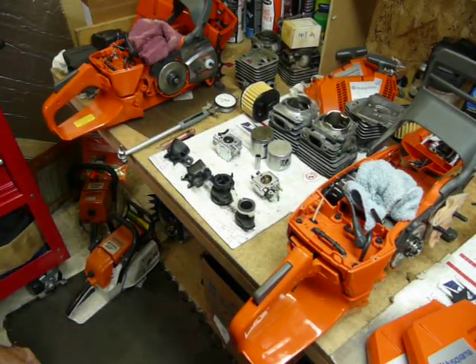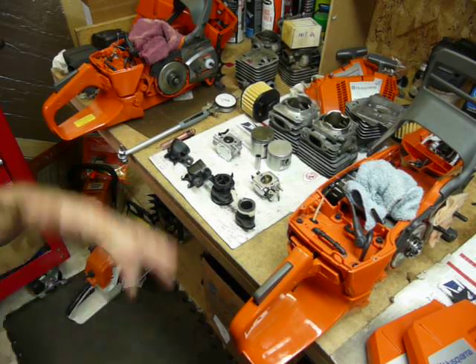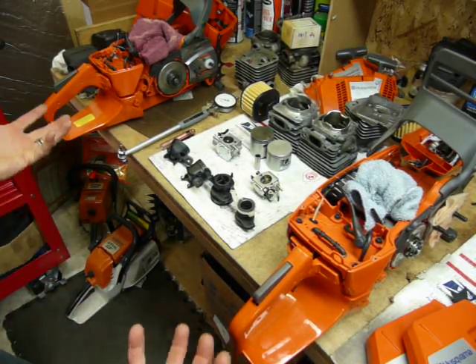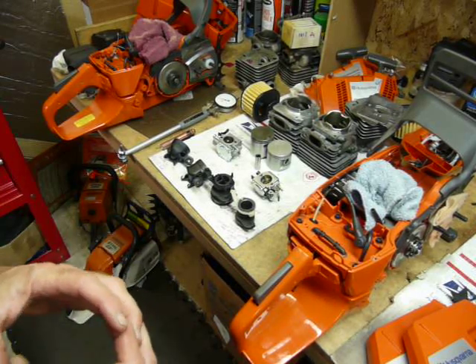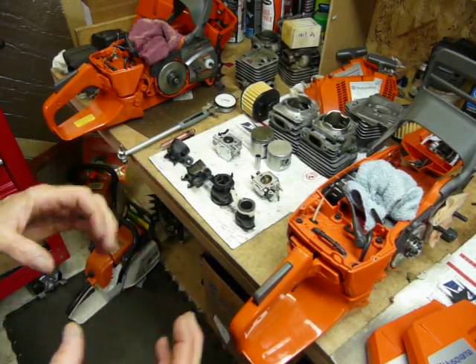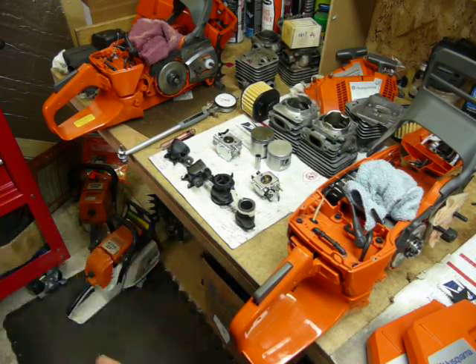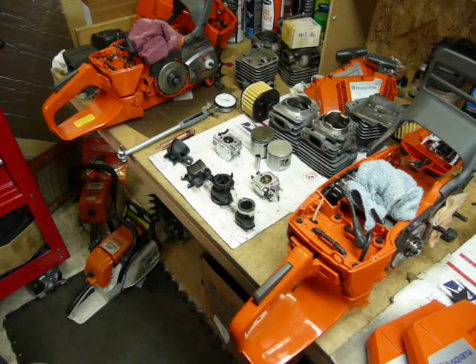The 362, 365, 372, 372 XP X-Torque, 375, and 372 XPW all share the same cases — 36-millimeter stroke, metal flywheel, same air guide, same air injection process. The tanks are the same. Around 2003 they recast the cases and decreased the volume slightly in the crankcase from the really early 372s and 371s, and upgraded the worm gear in the oiler. Minor tweaks, but for the most part everything is interchangeable.